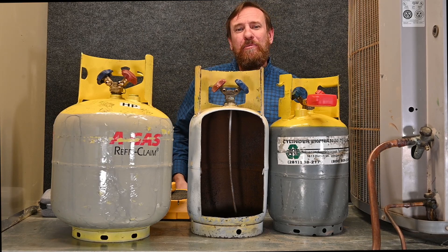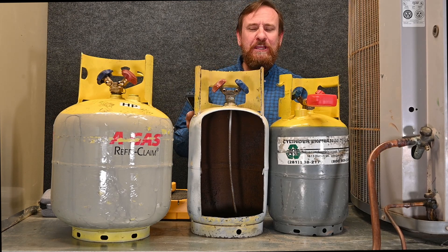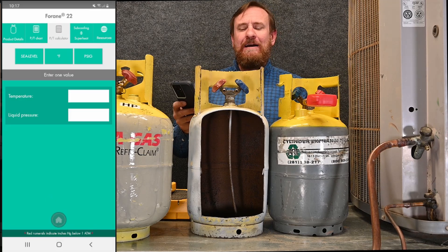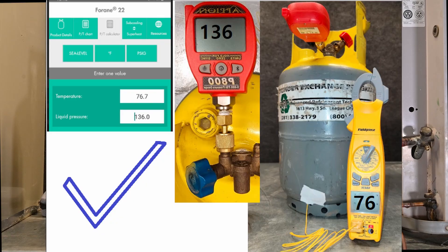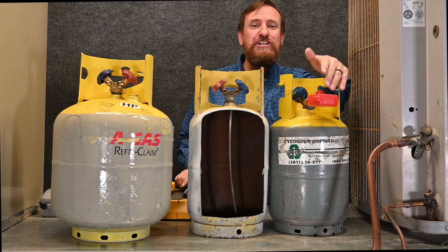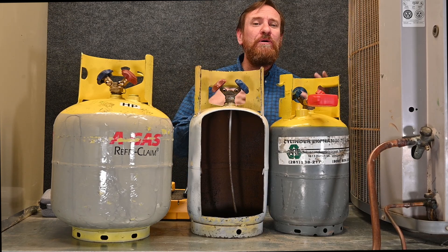Now you know the temperature and pressure of the tank. Use a temperature-pressure app — open it up, pick a refrigerant to test against, go to the PT calculator, and enter your liquid pressure. For example, if the pressure is 136 psi gauge for R22, that tells you the temperature should be 76.7°F. If you look at your thermometer and it shows right at 76°F, you know for sure there is R22 refrigerant in that tank. If the temperature and pressure match the PT chart, you know it's pure clean refrigerant.